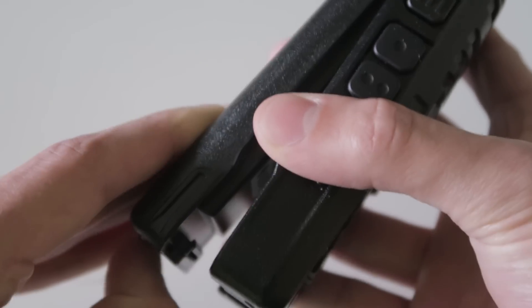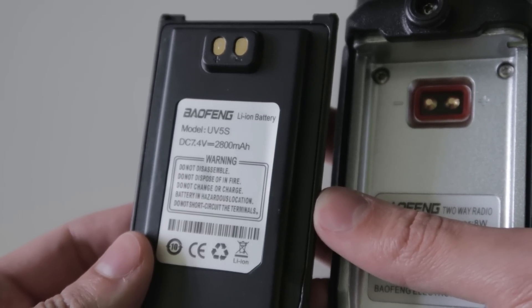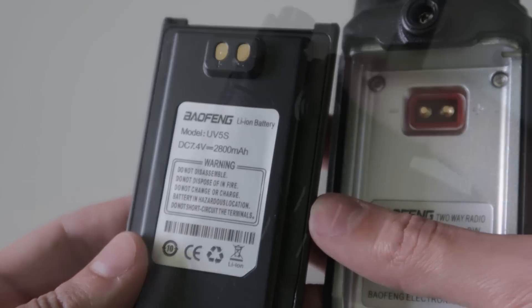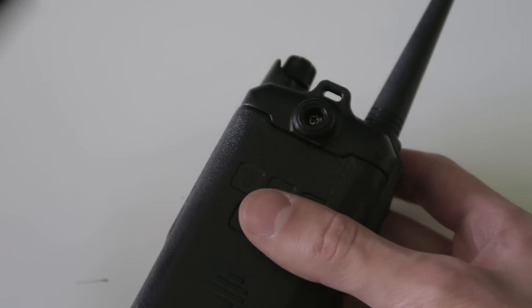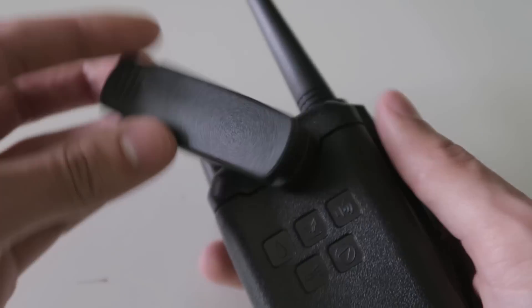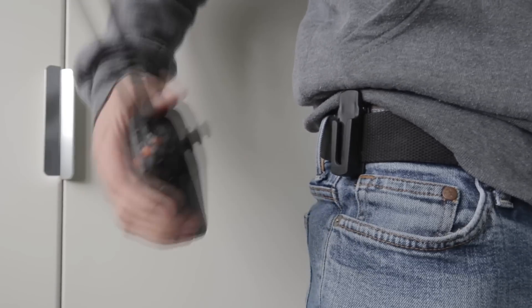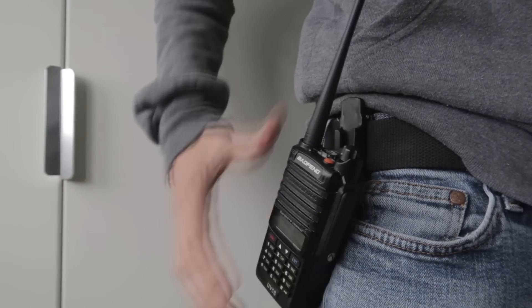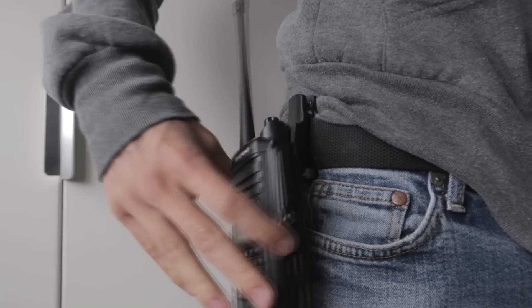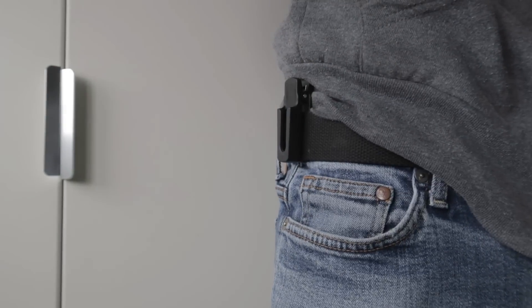On the back of the radio is the battery, which is 2800mAh. There is also the belt clip, which I quite like — it's a different style to what most radios have. There is a separate part that you clip onto your belt and then the radio attaches to that. To remove the radio you have to turn it to a certain angle to release the mechanism, then the radio just slides out.